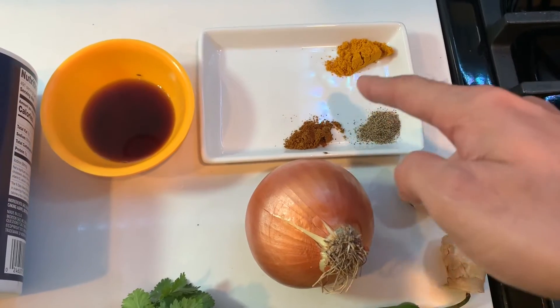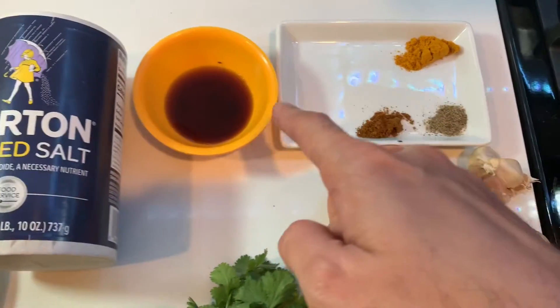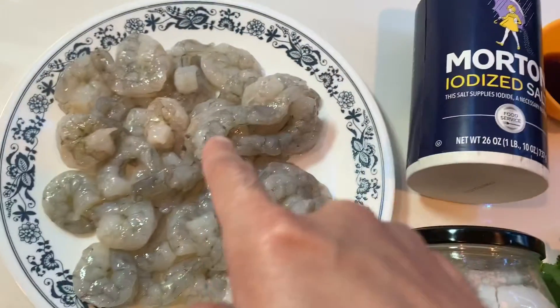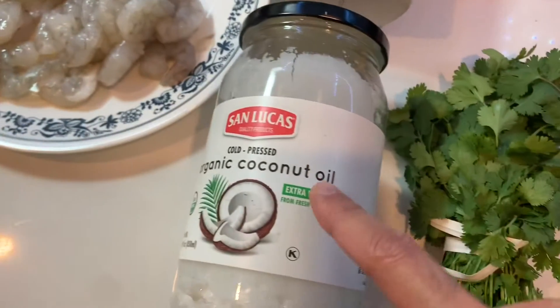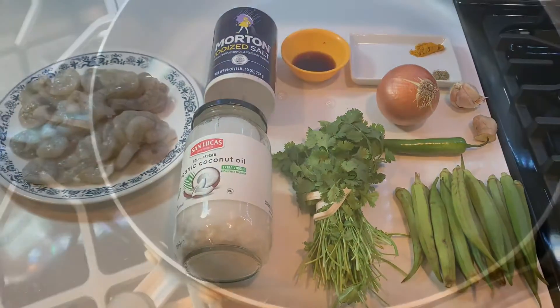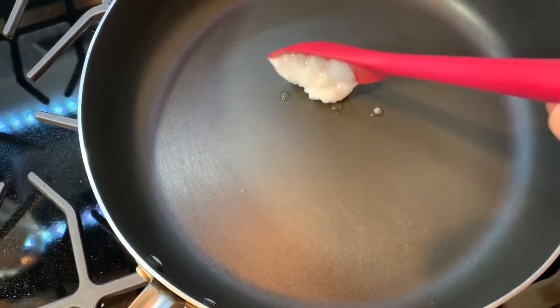Turmeric, all spice mix, sugarcane vinegar, salt, some shrimps, and some coconut oil. Heat some oil in the pan.